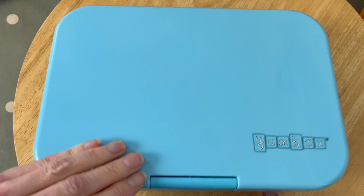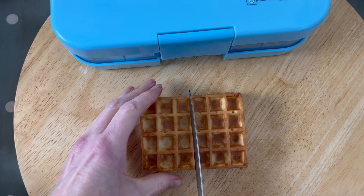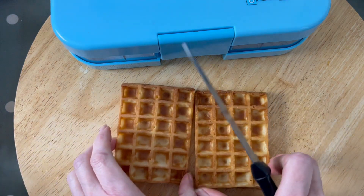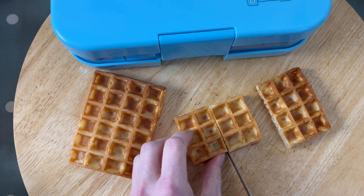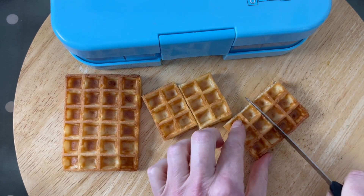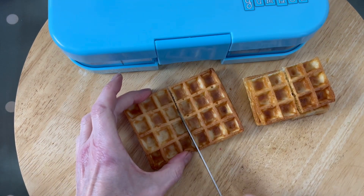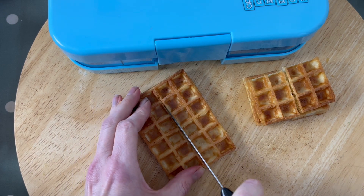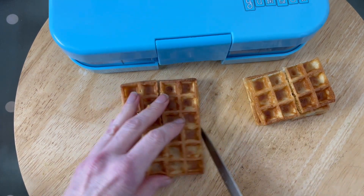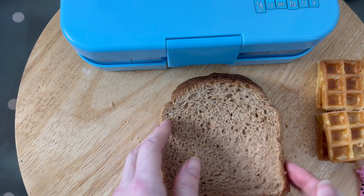We're using the Yum Box, but this is the tapas size so it's a little bit bigger. We love these little waffles — you can get these in little packs of two. I like to chop them up so that they're almost like mini waffles, just stack them all together for now. We're going to put them aside because we're going to do something fun with them, as they're a bit like pancakes.